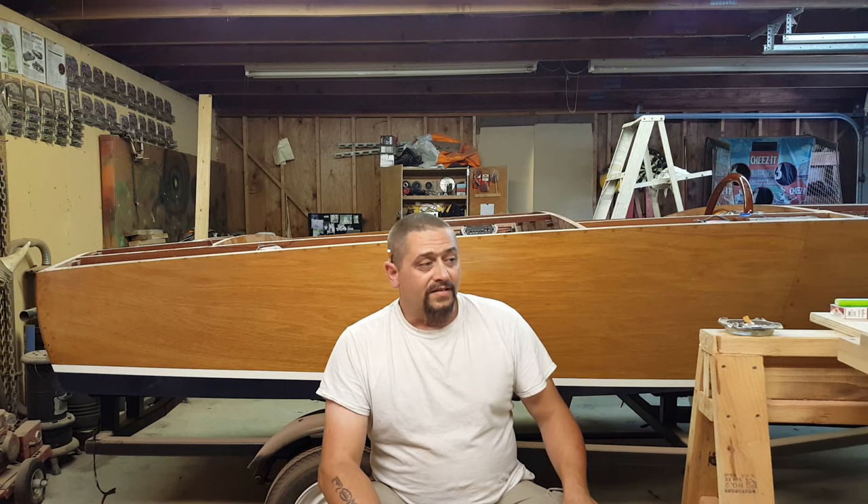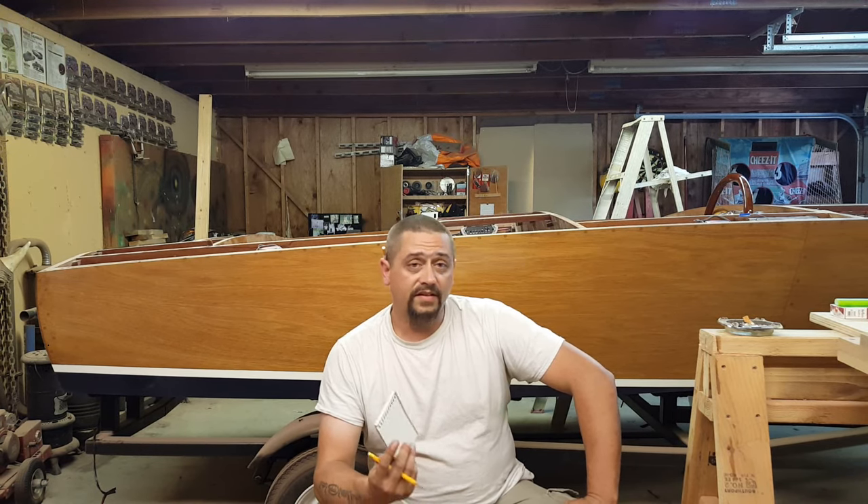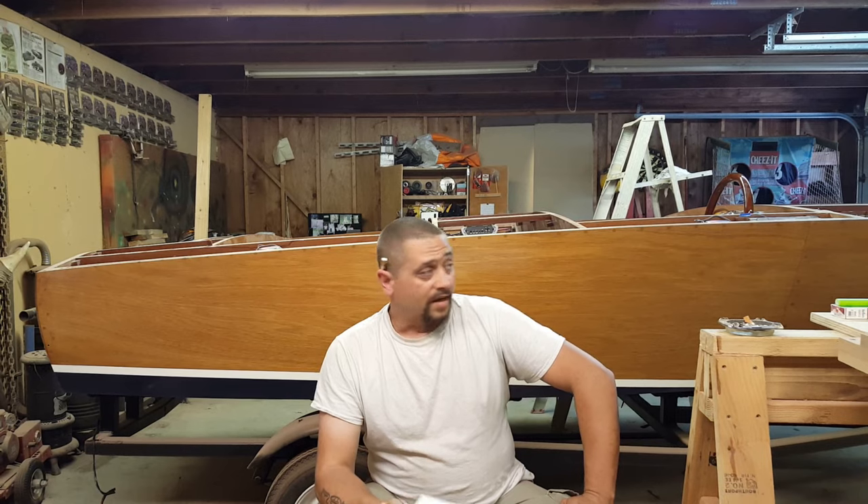Once the hull was flipped over I realized a table saw was going to be pretty useful, and it was — I think it was the first tool I acquired. It's basically a skill saw screwed to the bottom of a piece of plywood, slightly fancier than that, and it's been incredibly useful. The next tool I bought was the Skil brand bandsaw — I did a review video on that. It's a really cool tool that I really wish I would have had at the start of building the boat because it's so much faster and more accurate.